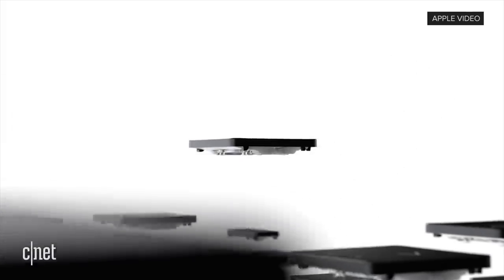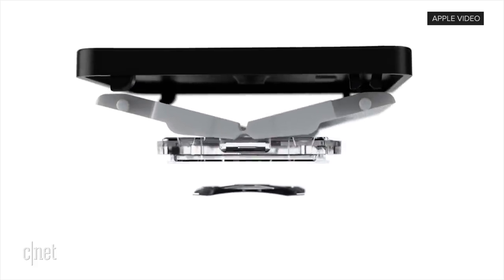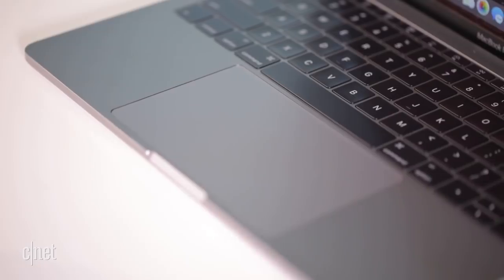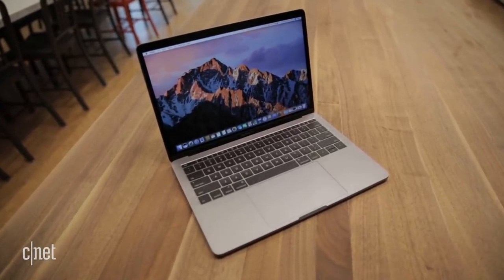If you haven't heard about this issue, let me explain. In 2015, Apple switched from the traditional scissor mechanism on its MacBooks to its butterfly switch keyboard that debuted first on the 12-inch Retina MacBook. This allowed the keys to lie flatter on the keyboard, and it made the computer slimmer, and it was actually supposed to make the keys more responsive. However, it didn't quite work out that way.